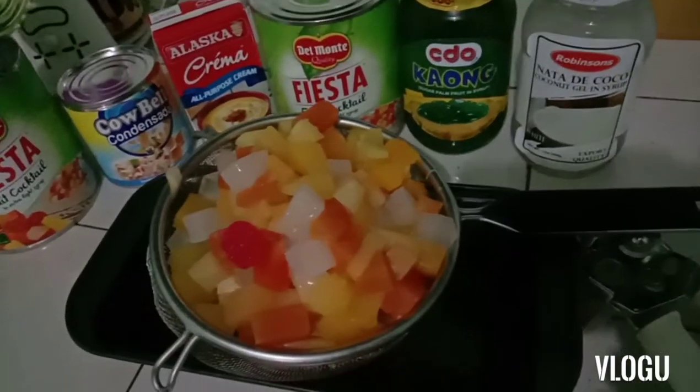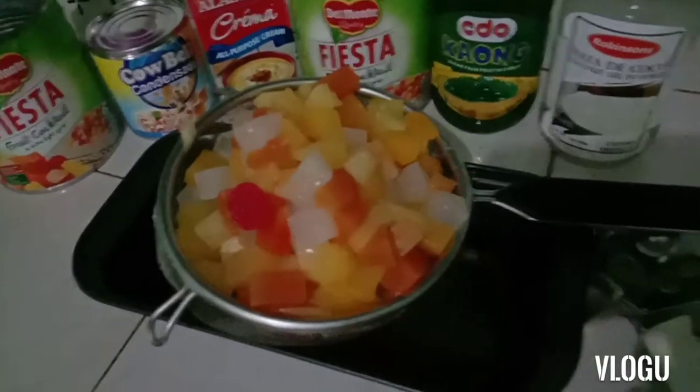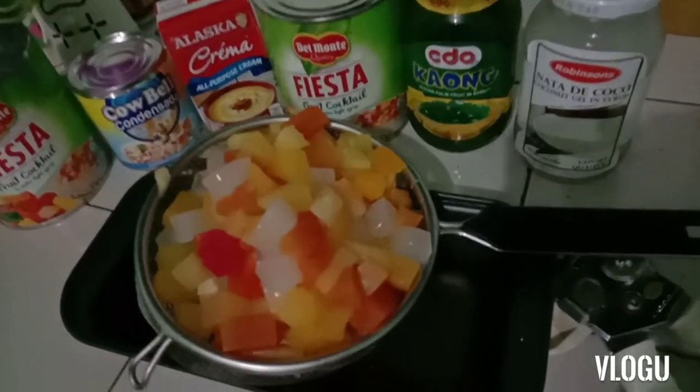Hi guys, welcome to my channel, welcome back to Pearl TV. In this video we are about to make fruit salad.